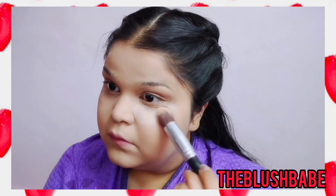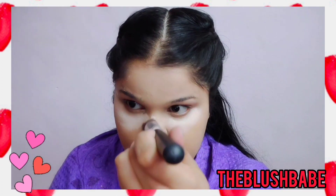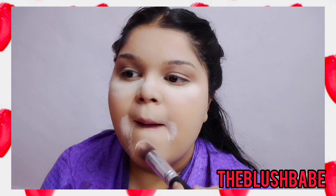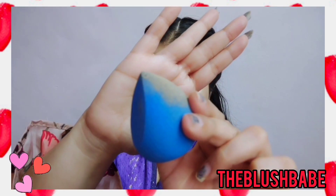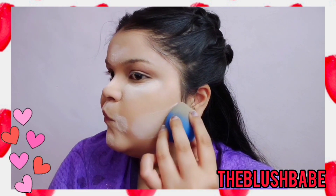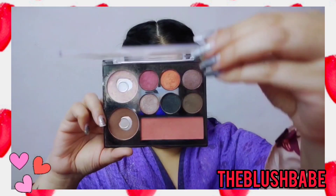This is the Lakme Rose Powder and I absolutely love it — it just matches my skin really well. I will just set the concealer; I'm not applying it on the whole face because it makes it look more cakey. I'm baking it under my eyes as well as under the contour line on my face, and I really love the cinched effect that it gives.